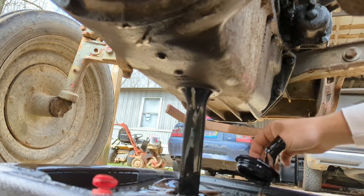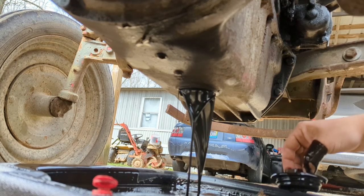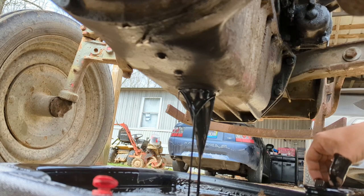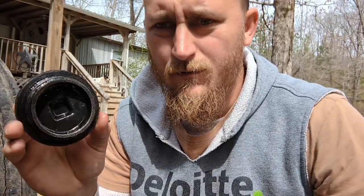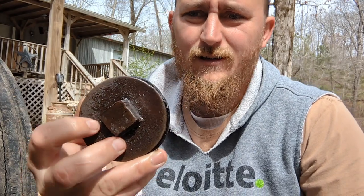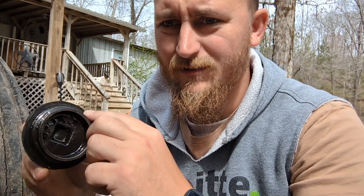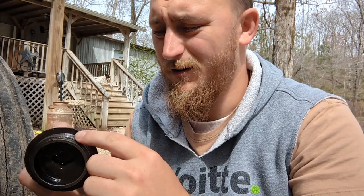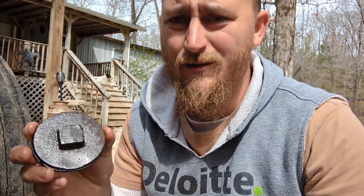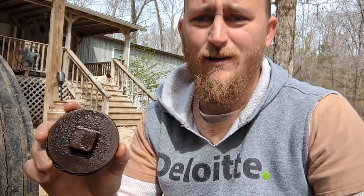Oh yeah, every bit of it all at once. There's the drain plug right there — nice. Look at that drain plug, it's got a gasket still around it. I probably should have picked one of those up, but mine looks iron, so I'll get her put back in. Change the filter, put the oil in it. What a drain plug — that's when we made stuff.